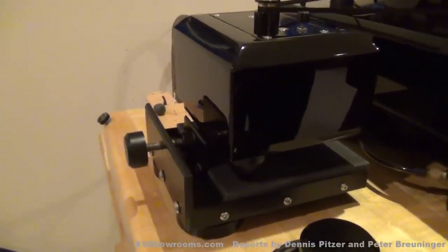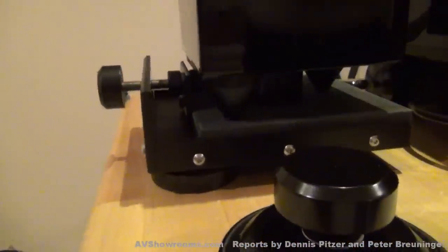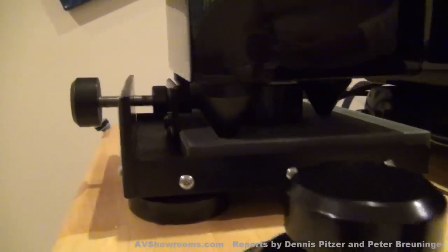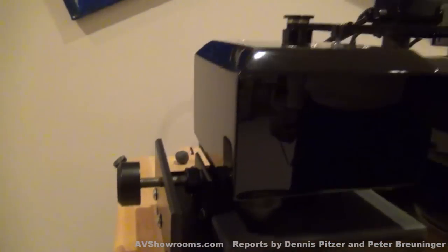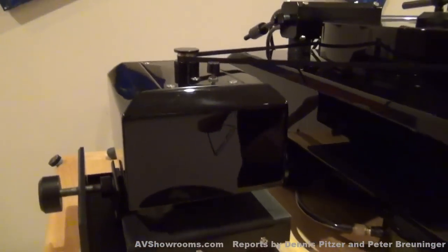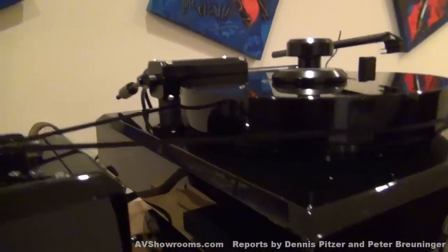He was over in a hop, skip, and a jump with the new platform to hold the motor. And this is the newest iteration of it. You dial it, and that sets the tension — the distance that the motor sits next to the adjacent turntable.